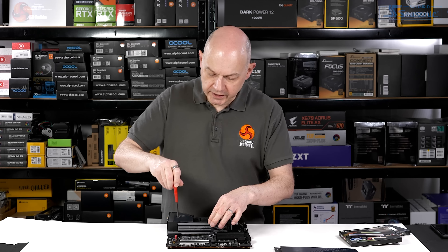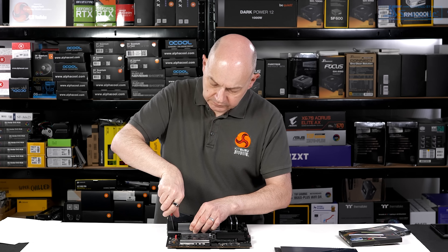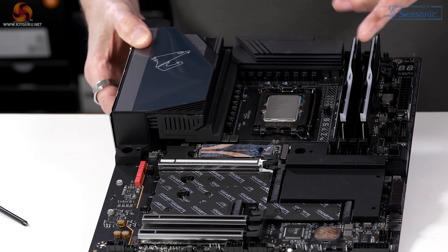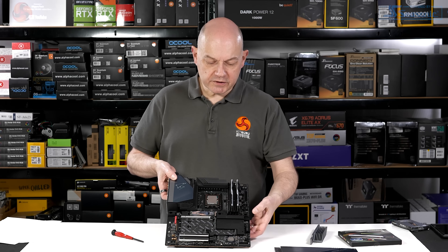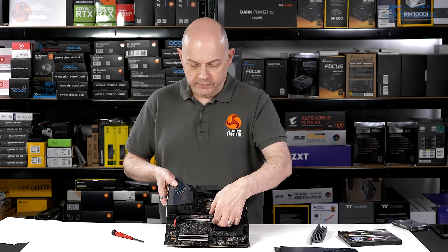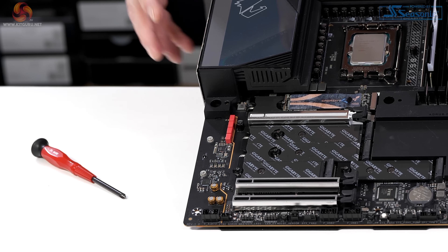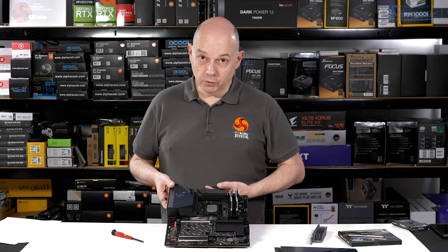Let's remove the heatsink on the primary M.2, which is already populated with a Sabrent Rocket 4.0 SSD — the one I use for testing purposes. Also worth noting, you can release the graphics card by pressing this button. Tool-free M.2 is something we're seeing on most high-end motherboards these days, both for AMD and for Intel, and it is something to be applauded.